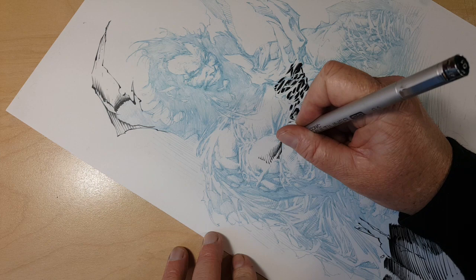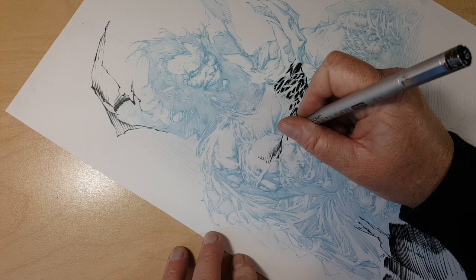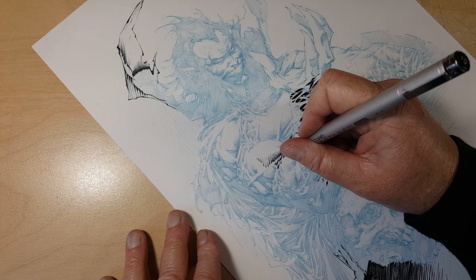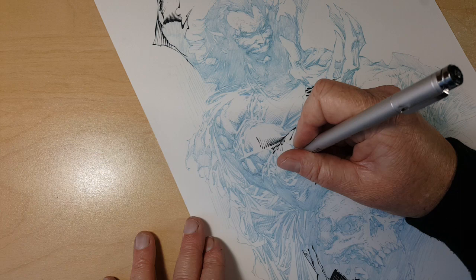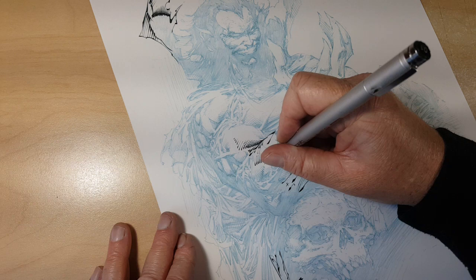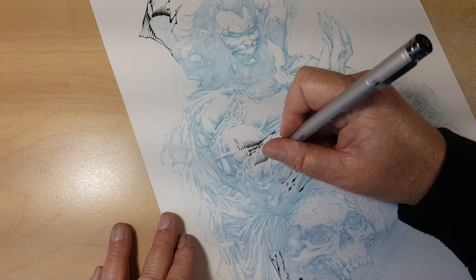I'm not a huge fan of doing inking demos on YouTube — I just wanted to do something different. It's not even just inking demos, it's art demos in general; it's such a saturated market. I've always tried to come up with different ideas, but at this point everything's been done. Tomorrow I have another lesson for someone and they've actually been really fun for me — I learn a lot doing them.